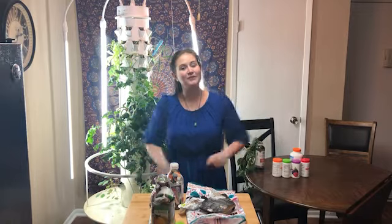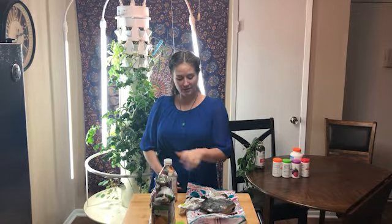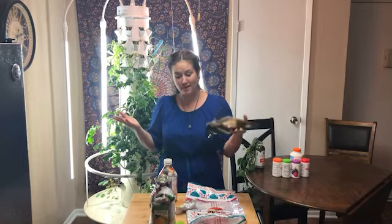Hi, this is Nikki Golley with Fuel Your Body again, here this time to talk about plastics. Specifically, the non-recyclable ones. They're everywhere. What the heck do we do with them? I have a solution.